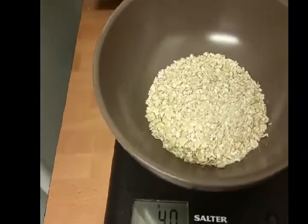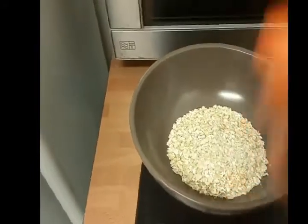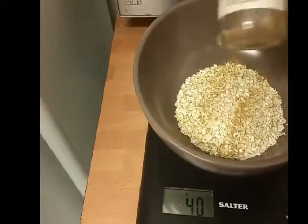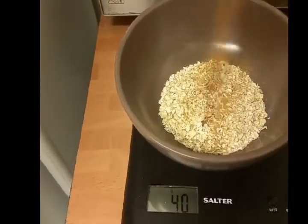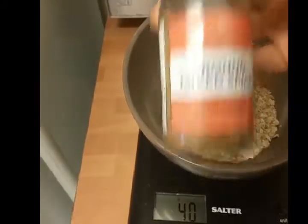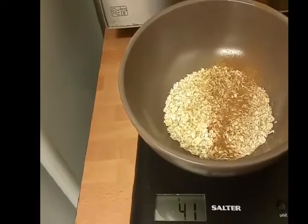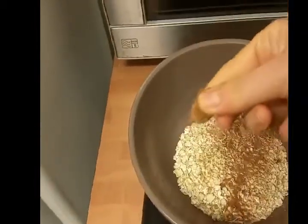I've got 40 grams of oats. I'm going to put in some ginger, some cinnamon, and a little bit of ground mixed spice. I'm just going to put a little pinch.